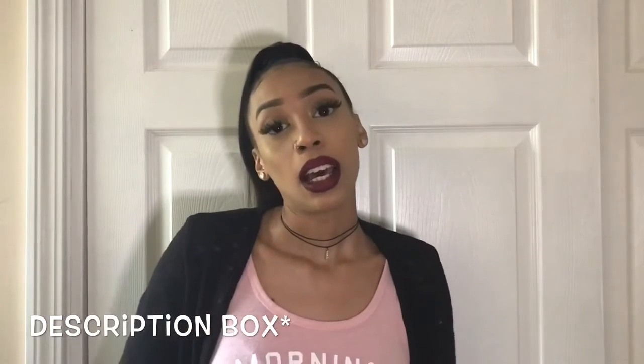My final thoughts are that it is worth it, especially for some lower-maintenance hairstyles like a ponytail or a half-up half-down — this hair would be perfect for those. It has a good body, a good bounce, fluffiness, and softness that I enjoy. If you want to check out more of their hair, I have some links in the comment section down below. That's it for this review.